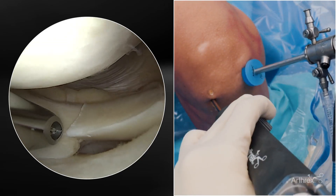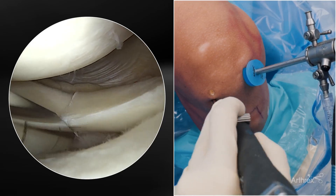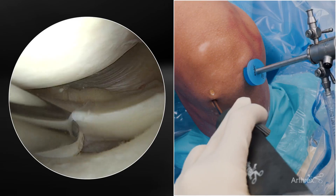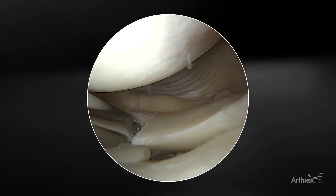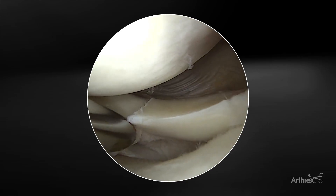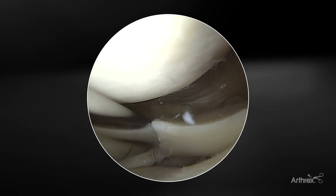I like to use these atraumatic, very small instruments — like the torpedo or the curved 4-0 shaver — to prepare the meniscal-capsular junction or tear edges. I'll typically just use it on forward, no suction. But in these challenging cases, you can use a rasp as well to freshen up the tear edges and enhance the biology and ultimate healing.